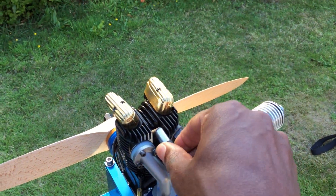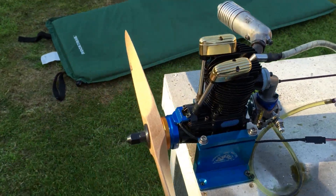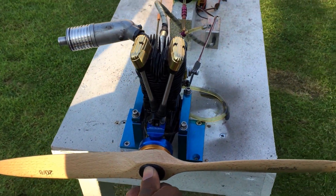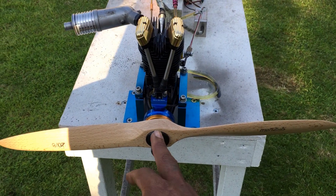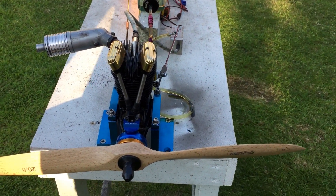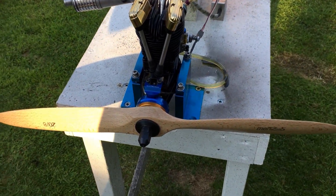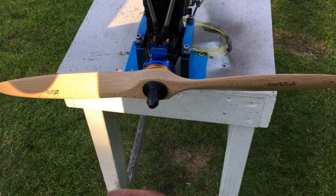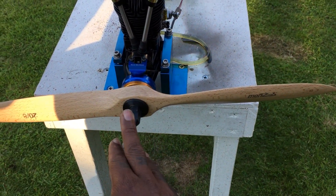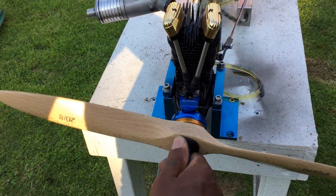The engine idles between 1,400 and 1,500 RPM. Top RPM I'm seeing at the moment is around 6,500 to 6,700 — I still need to play with the needles a bit more to get the full performance out of the engine. But yes, let's give it a start and see how it goes.